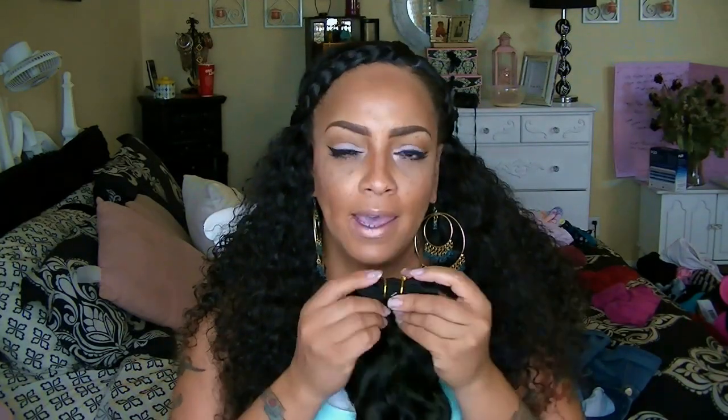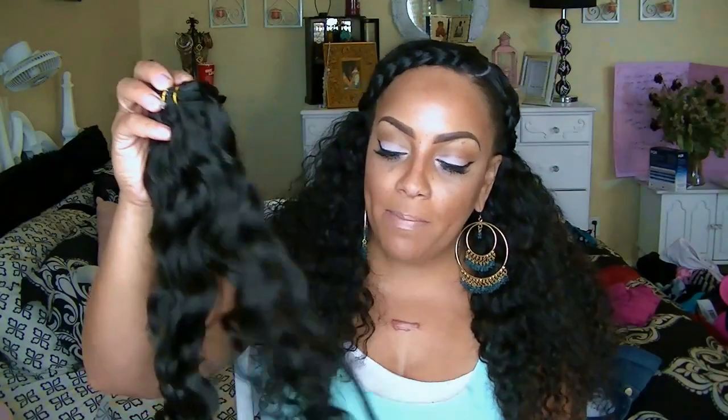The hair smells good — like it was washed, with no harsh chemical smell. It is a double-wefted track, which is better for me because I love fullness, and I will be squeezing four bundles on my head. It's a natural dark brown color — really bouncy, super soft. I really like this a lot.